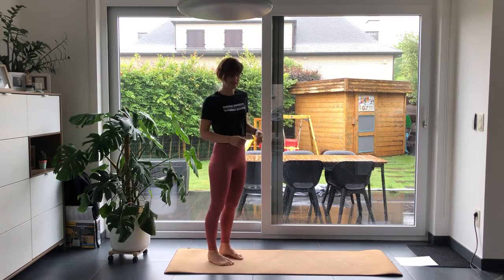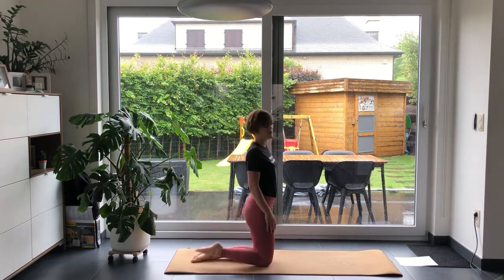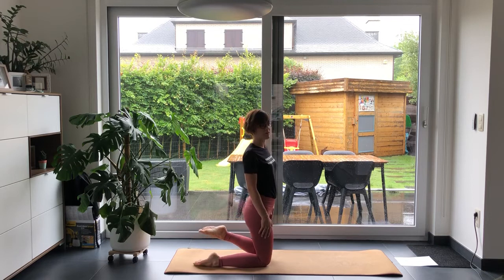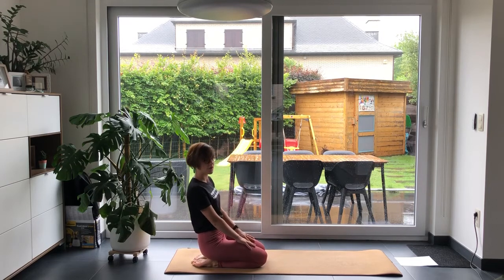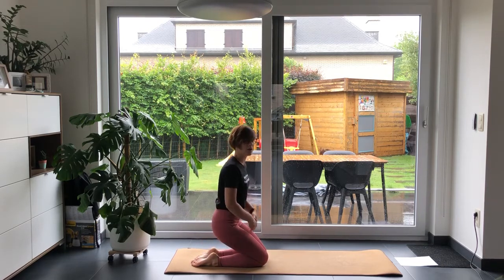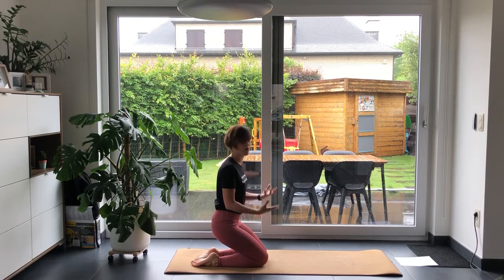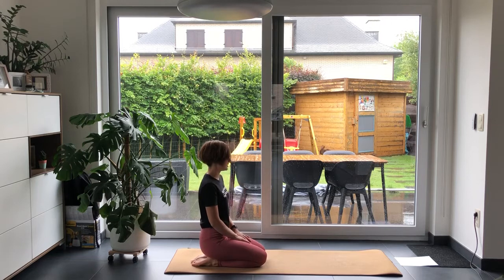Today we will start in a seated position. Come and sit on your knees, preferably stretching out your feet and placing them on the floor, then sit on your heels. If it's hard to sit on your heels, put something in between, like a pillow or a block. If it's okay for you, please sit on your heels. Just feel where you are today — how does your neck and your shoulders feel?